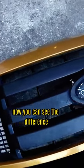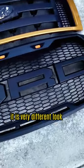Now you can see the difference between the old grill and the Raptor-style grill. It is a very different look.